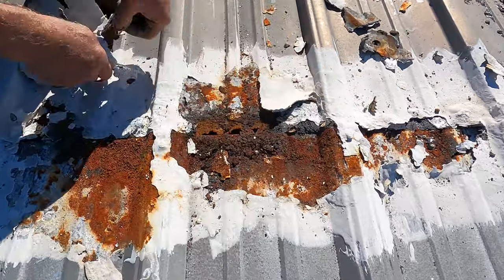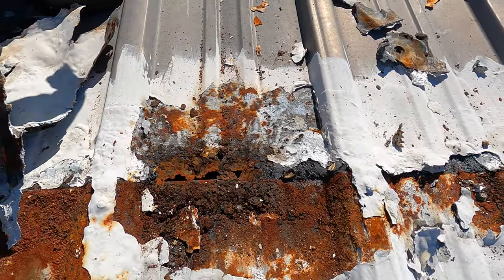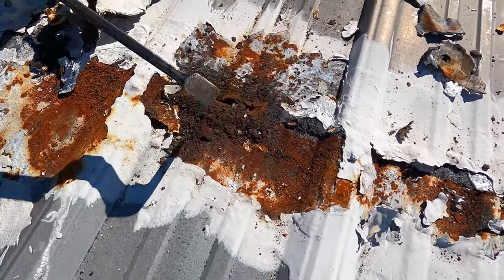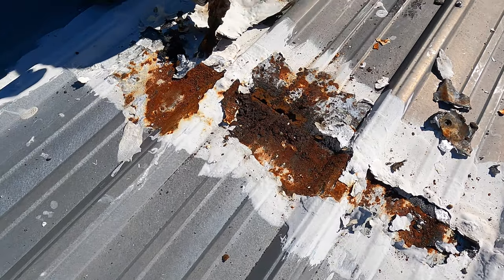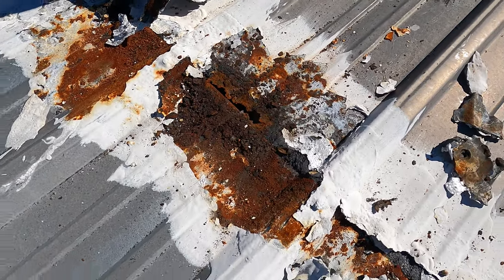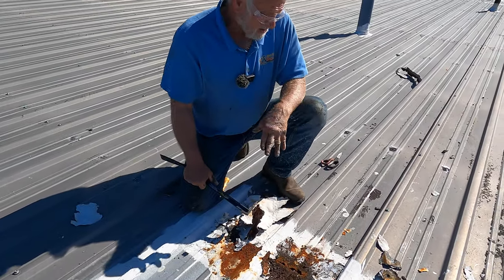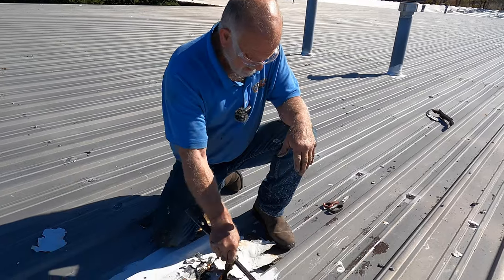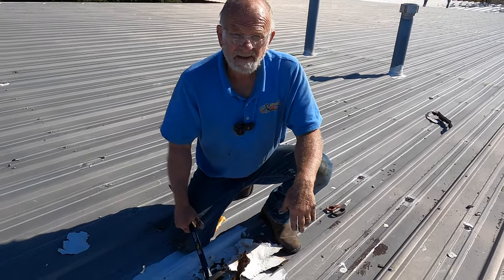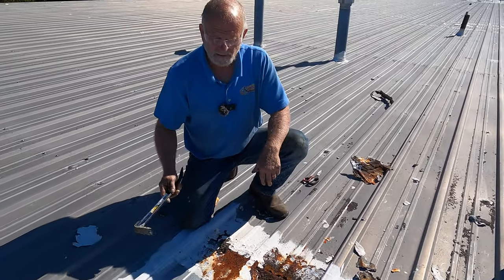Look at this — wow! That's what happens if it's not done right. Water causes rust and it messes up your roof. You have to do it right from the beginning. Remove everything and do it right. Even if it's rusted like that, we can fix it. I'll show you once I finish cleaning.